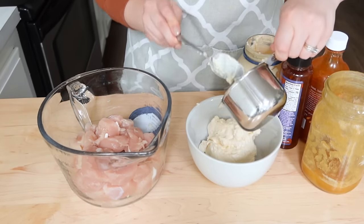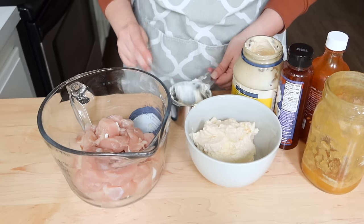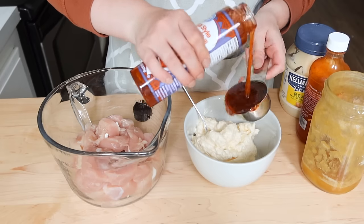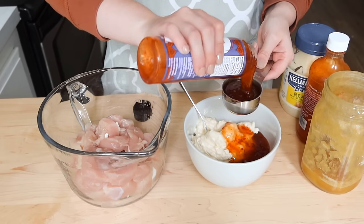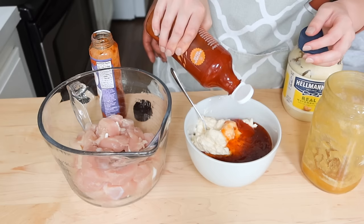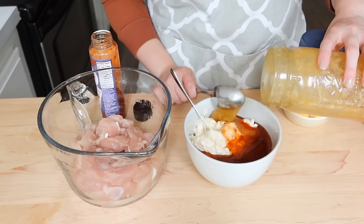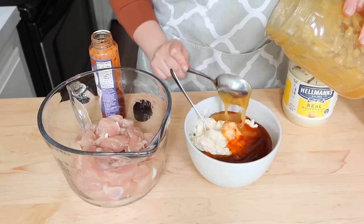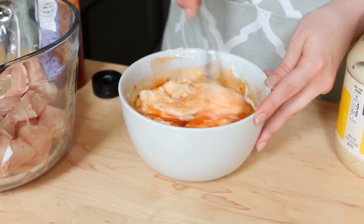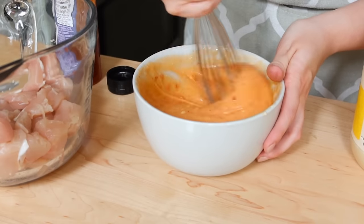You can play with the ratios — if your family doesn't like it very spicy, do less sriracha; if you like it more spicy, add more. You could also add more honey if you want it sweeter. It's really easy to modify to your family's tastes. You're going to mix it all up and then take about half the sauce and combine it with the chicken. I chose to cook these on our smoker, but you could do them in the oven, cast iron, or air fryer. That honey gives it a great glaze-type texture.